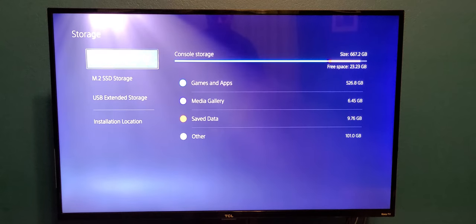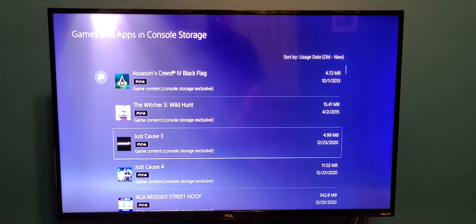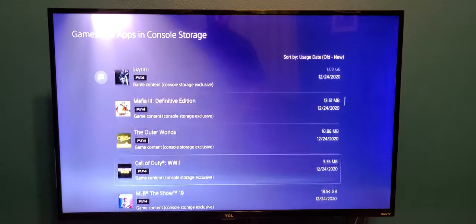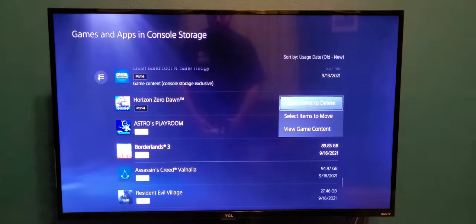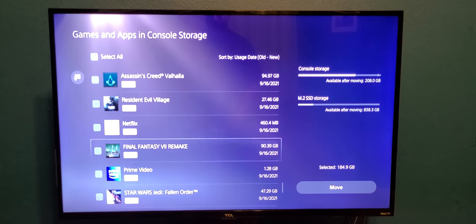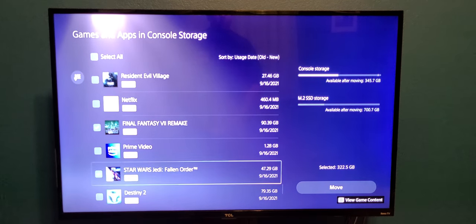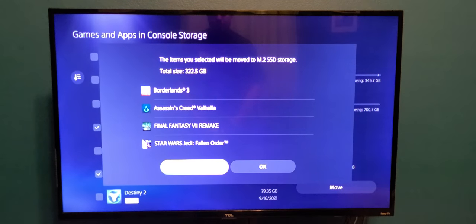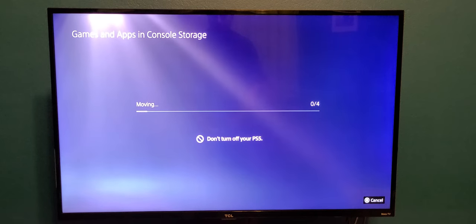We're going to move some games from the internal storage — go to games and apps. PS5 games. We're going to move Borderlands, Assassin's Creed Valhalla, Final Fantasy VII Remake, and Jedi Fallen Order. Let's hit move. There are the four games we're going to move. Let's see how long it takes. It's moving right now — pretty fast, looks like.